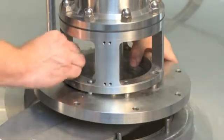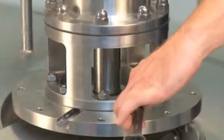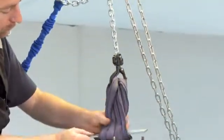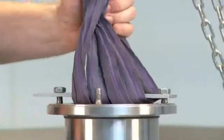Mount the flange on the lantern. Secure the lifting plate and lift the bearing frame.